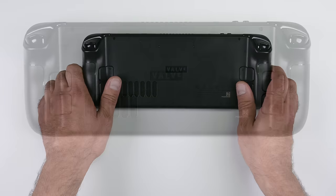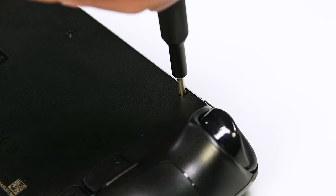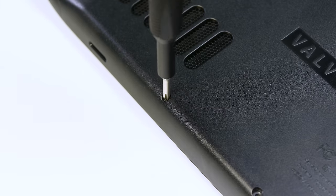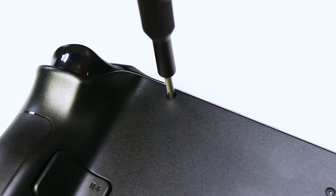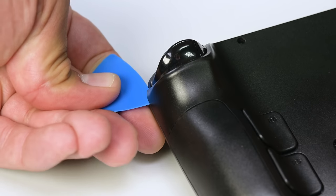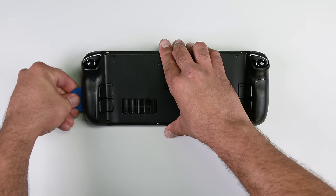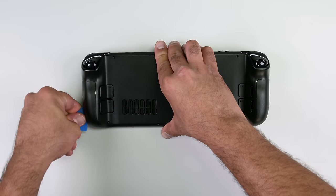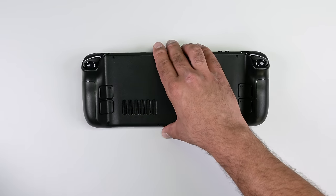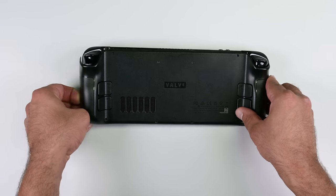First up, remove the eight Phillips screws securing the back cover to the Steam Deck. Use an opening pick and slide it into the thin gap between the back cover and the front shell along the edge of the right grip. If you encounter any difficulty, try starting from the top or bottom edges and then work your way towards the grip. With a little gentle prying, you'll free the back cover from those locking clips.